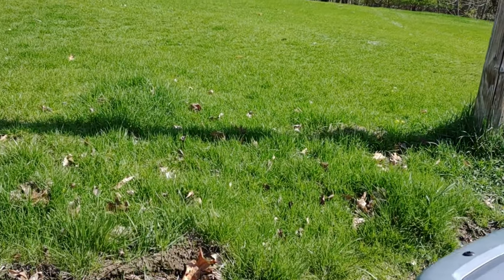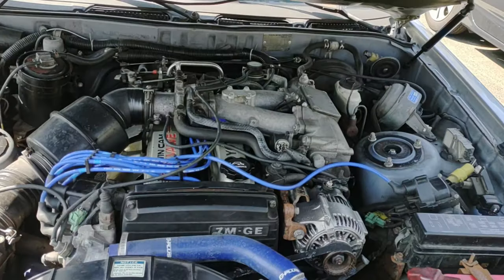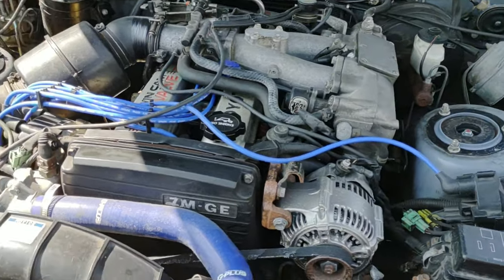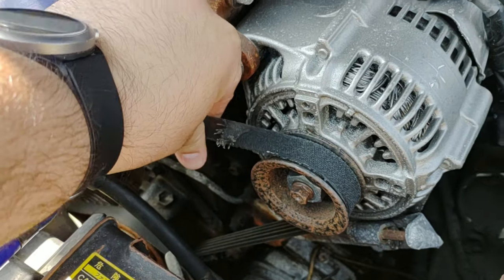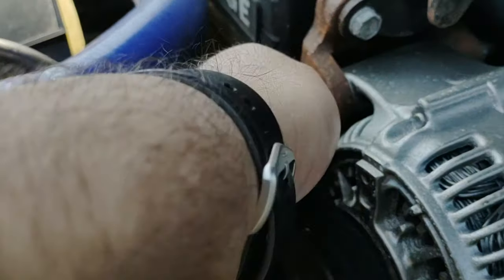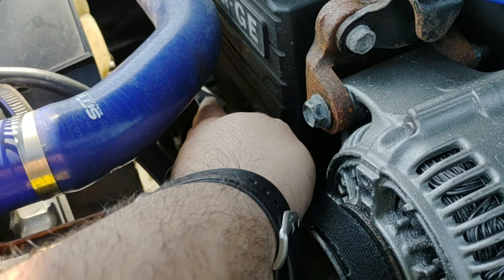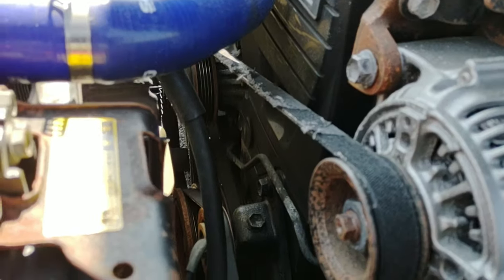Today we're gonna talk about when you know it's time to do your belts. Pull up your hood, look at your belts, and if they look like this, it's way past time. Once it starts getting frayed even a little bit, or you hear belt squeal, it's time to do your belts. That's what we're gonna cover in today's video.